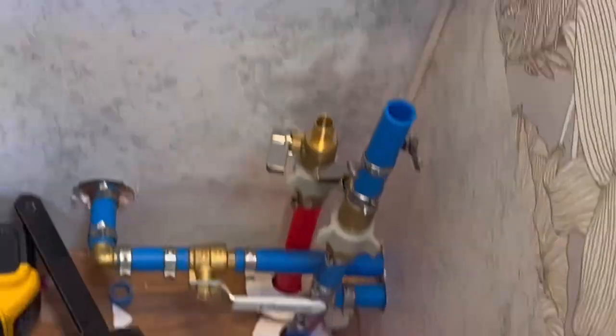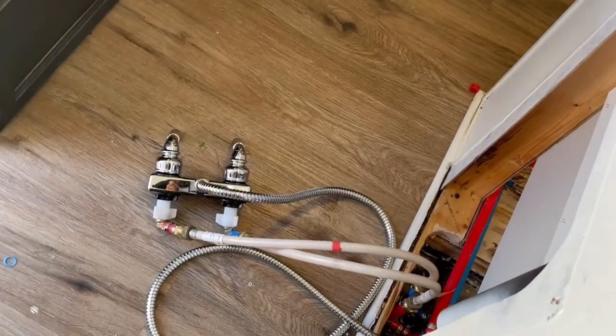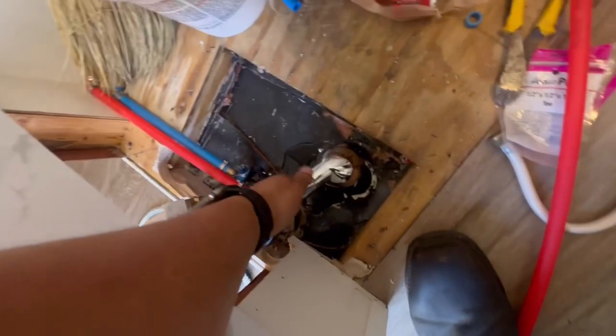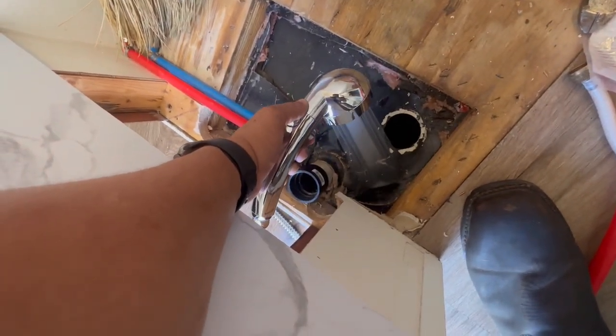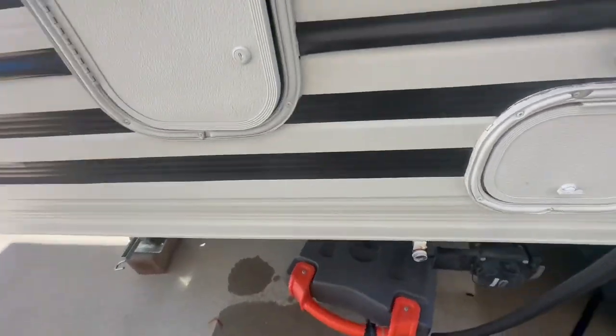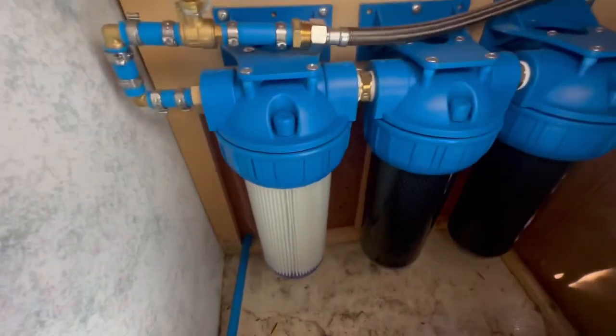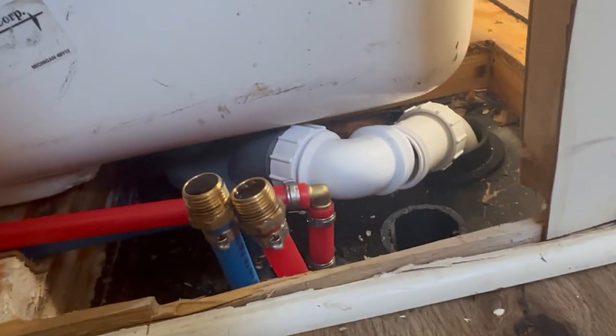I've got that sealed up. I've got the shower head plugged in just to give it a test run — it works. Going back here, I have no leaks, so this system is complete. All right, home stretch.